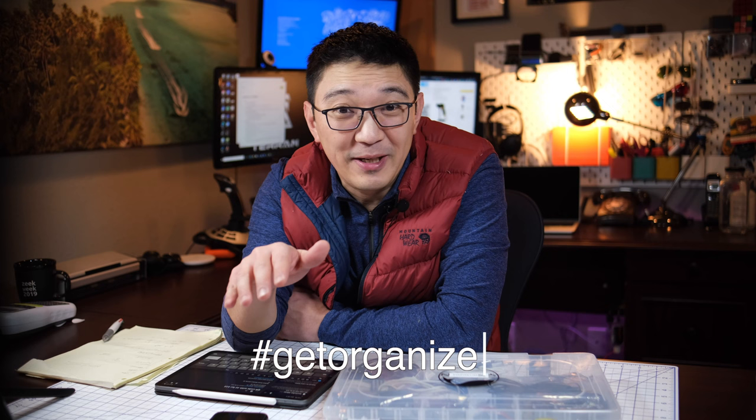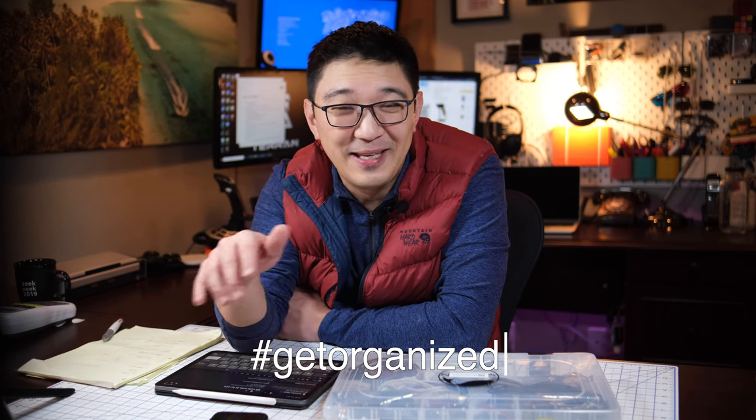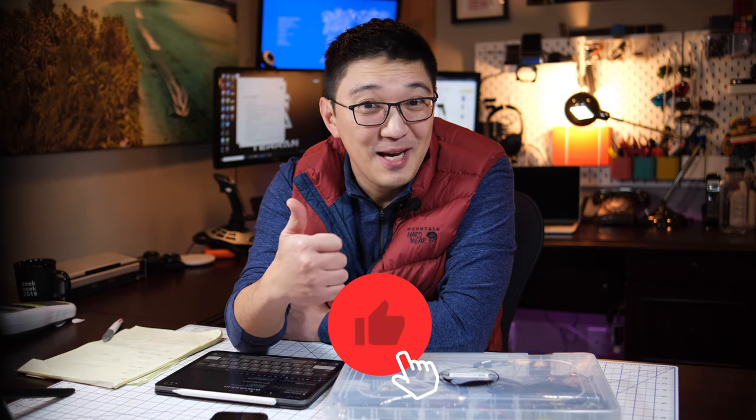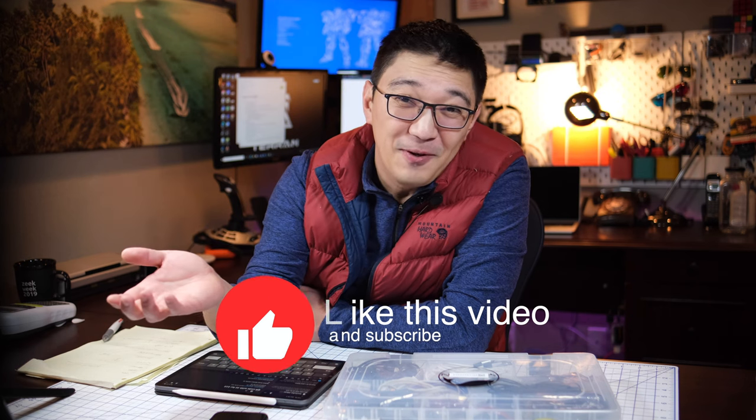I hope this was helpful. By the way, January is Get Organized Month, so this is a great time to take advantage of this video and get organized. If you find this video helpful, please give me a thumbs up, and if you find it really helpful, feel free to subscribe. Thank you very much and I will see you next time. Bye.